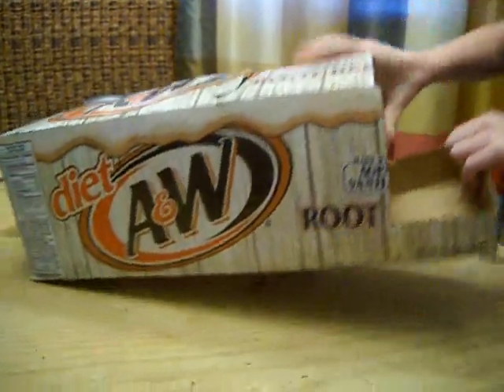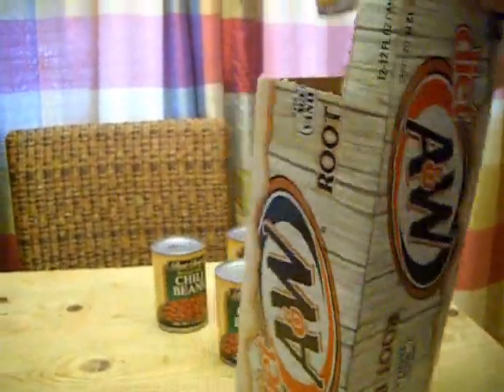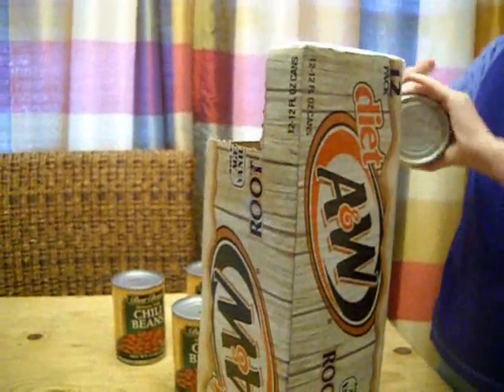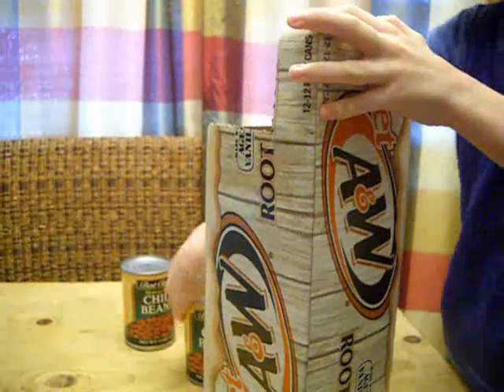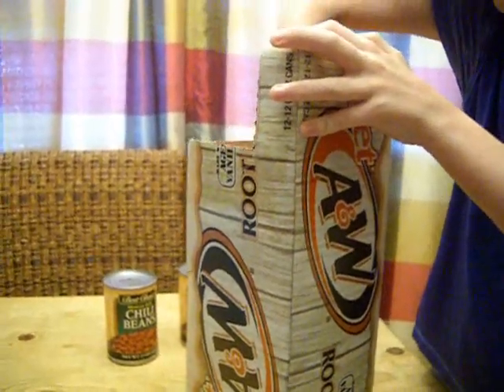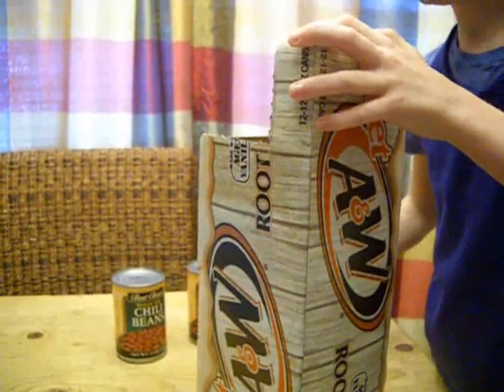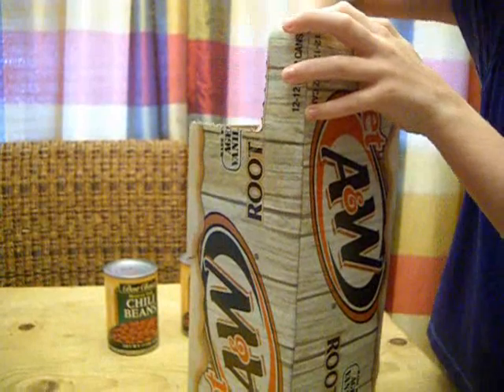You have to turn the box up on end like this — it kind of jiggles a little bit — and you just let the cans go in. So instead of forcing them in there, you just let gravity do the work for you and let them fall down naturally. Yeah, just let gravity let them settle and they'll go in.